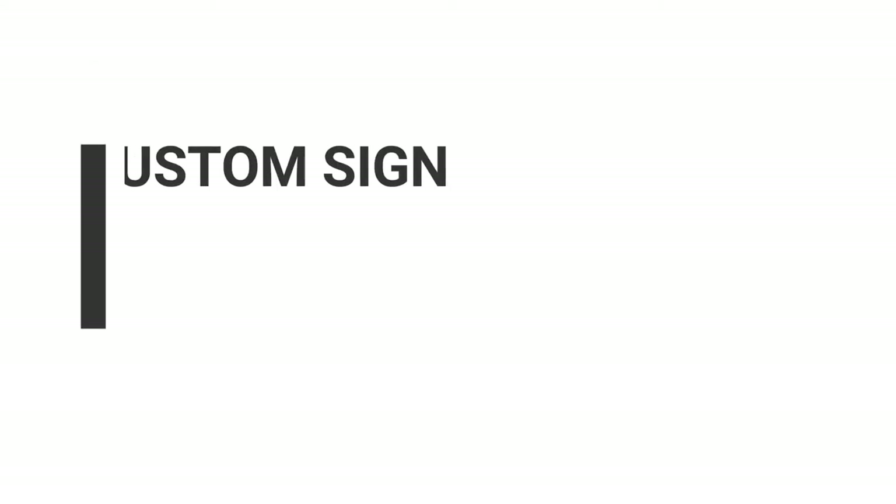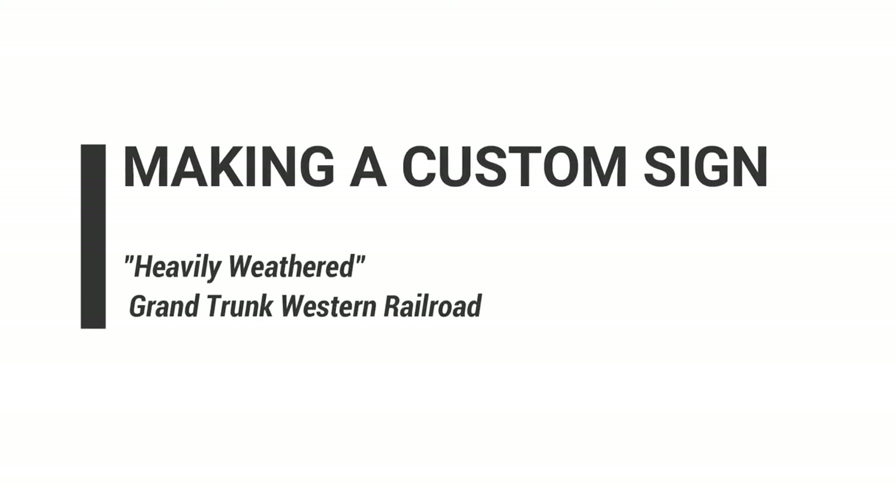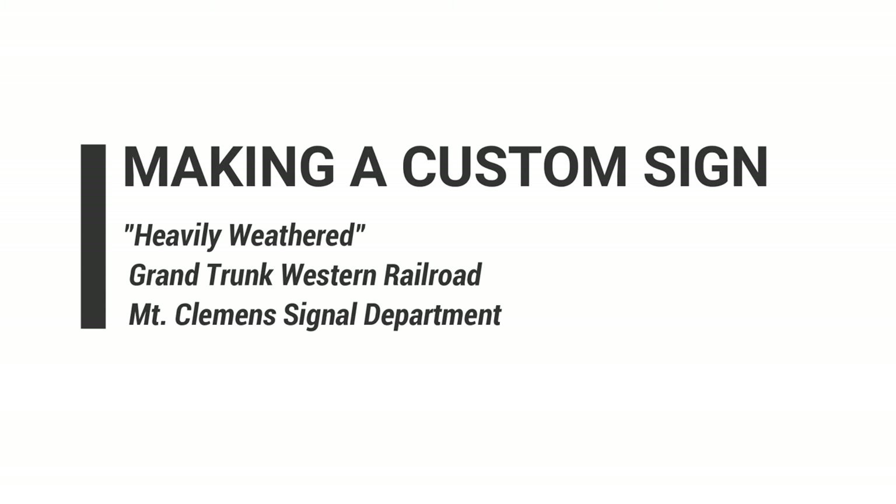Hello and welcome to my sign making tutorial. Today I'll be making a custom weathered Grand Trunk Western Mount Clemens Signal Department sign. I'll show you how I do it.